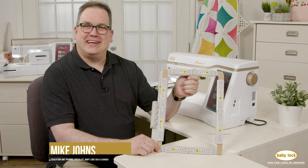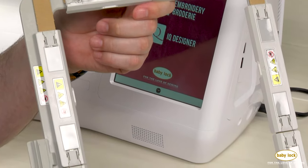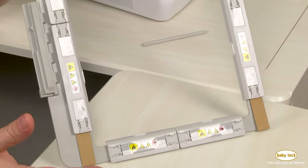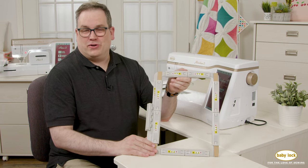I'm Mike with Baby Lock USA and Canada. We all love adding new hoops to our collections, and I have got a great one for you. This is the magnetic 7 by 12 inch hoop that is included with the Upgrade Kit 1 for the Altair and Meridian, and you'll also be able to buy this as a separate purchase.